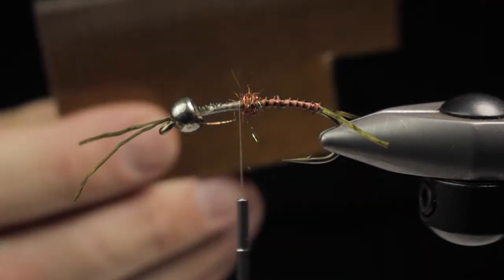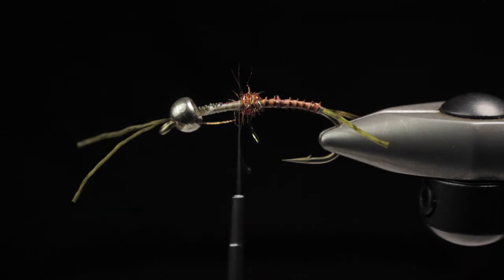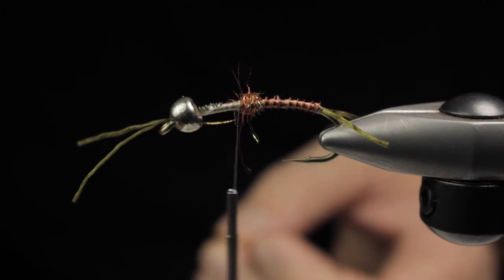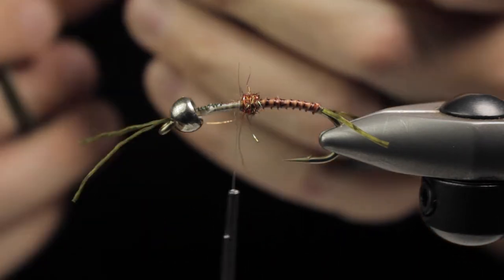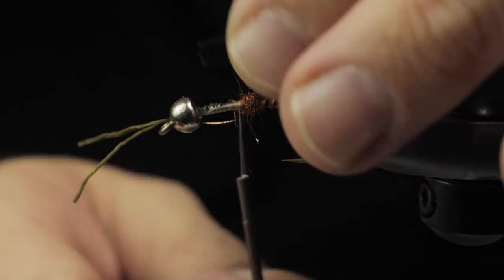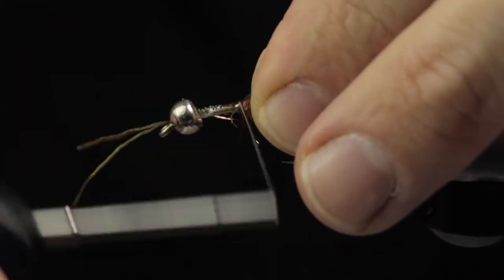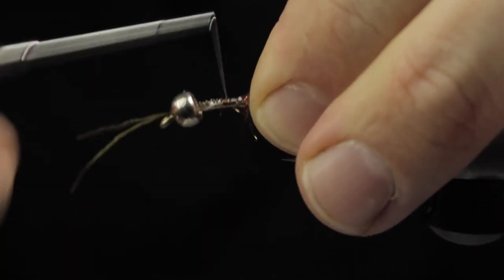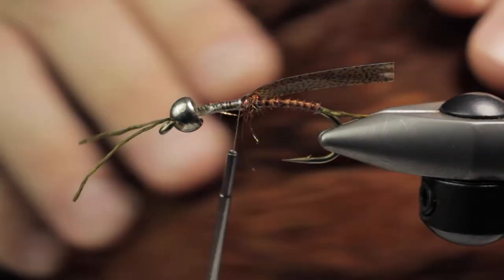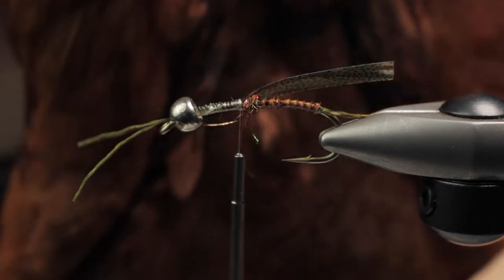Some thin skin or fino skin in a mottled brown — whatever you guys have — and that's going to go right on top to create our wing case. You can trim a nice V in it and it may help you tie that in. Next up is just a partridge. I like to blend a little naturals in with the synthetics, so this fly is kind of a 50-50 blend.